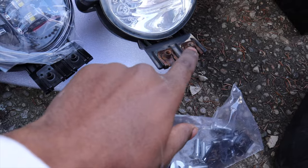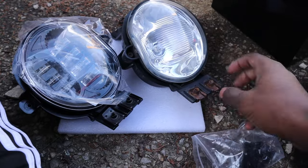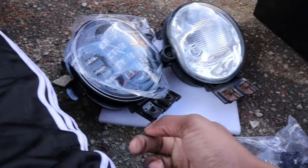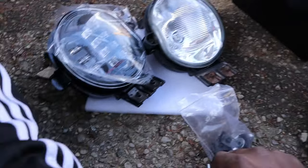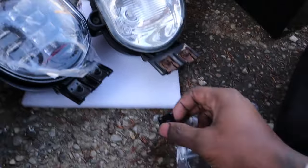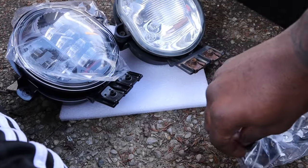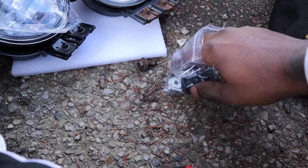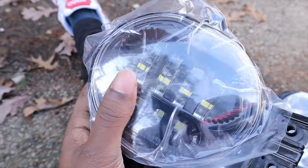You can see these rusted clips right here — these weren't on the new one, I had to clip those in. It's pretty self-explanatory. Here's the bag that comes with it: we got clips and new screws, which is great because mine are all rusted out. There are washers in there too, so I'm about to put the new one in.